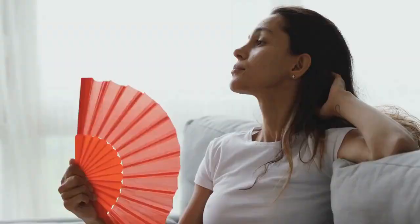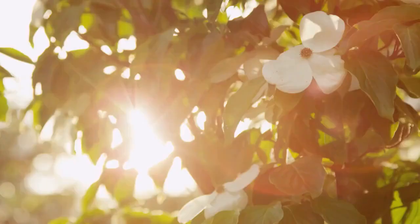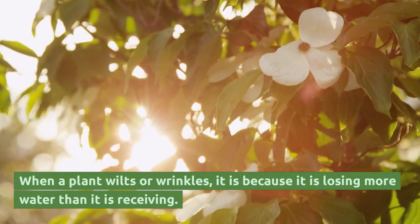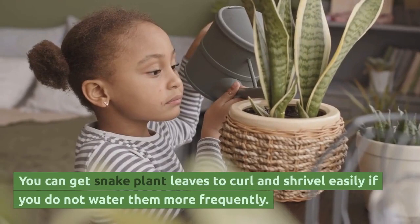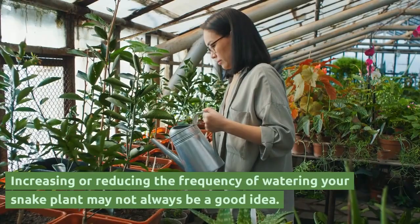Wrinkled snake plant leaves can be caused by hot weather. It is common for the leaves to wrinkle in the summer months because of the heat. Sansevieria leaves can easily curl and shrink in high temperatures. When a plant wilts or wrinkles, it is because it is losing more water than it is receiving.